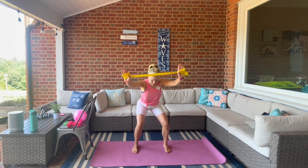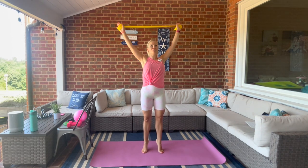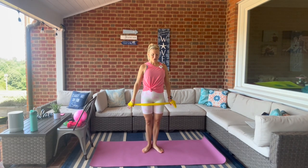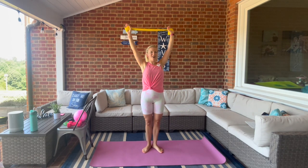Bring it up to standing, heels together. We're going to relevé as we reach overhead — warming up those calves. Now keep the arms overhead, we plie and bring the arms down so you feel that in your lats.